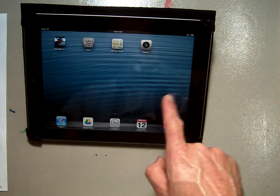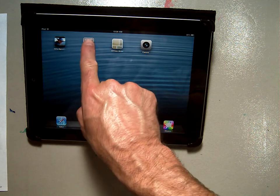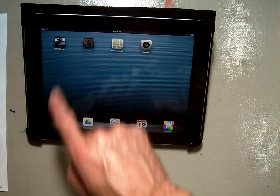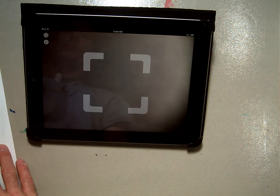The screen will open up and look something like this, and you're going to find the document scanner — it's a QR scanner. It's right here next to the YouTube app, and you're going to click on that. It's going to open up this, and then you'll go over to the photographing area.